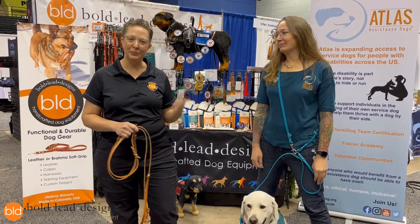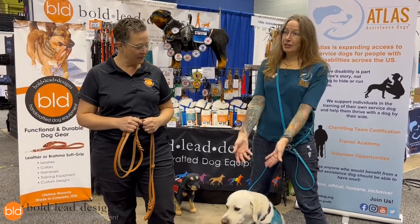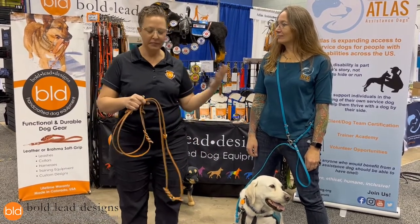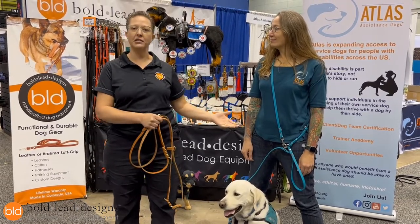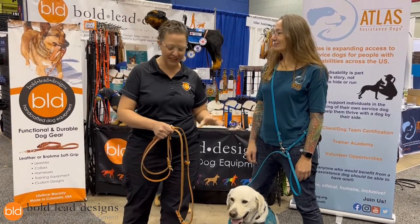Hi, Katrina Boulder here from Boldly Designs, and this is my friend Jen from Atlas Assistance Dogs and my service dog Theo. We're going to show you our amazing Atlas leash. We came up with this in partnership to develop what we think is the perfect leash for service dogs — really any dog, but service dog clients just love it.